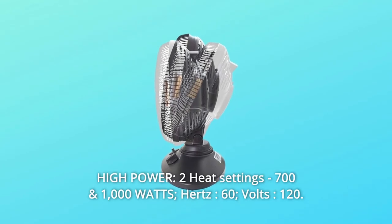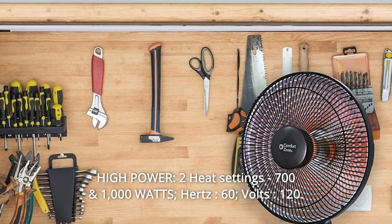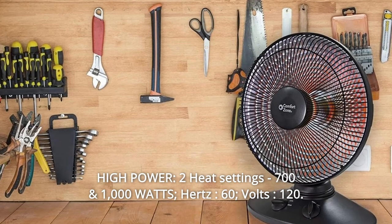Number 2: High power — two heat settings, 1500 watts, 60 Hz, 120 volts.